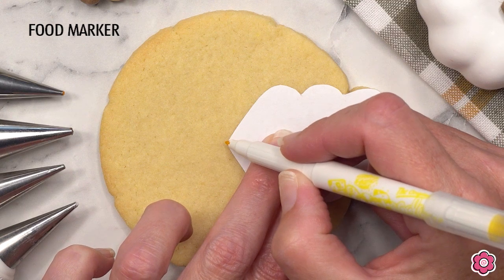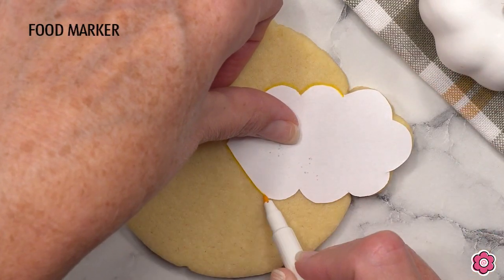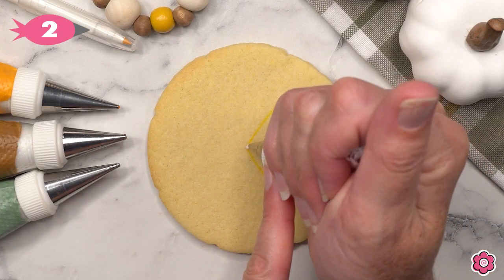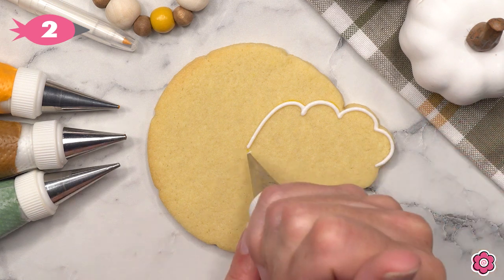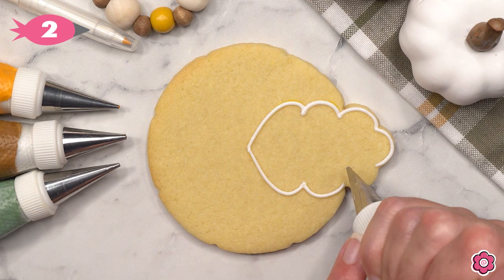I have my template and you can download this template on the cookie cutter product page on flowerbox.com. I'm just tracing that on using the yellow marker, and then I'm going to outline that leaf. This is the tag on this pumpkin cookie — I'm going to outline it using white with piping icing and tip number two.